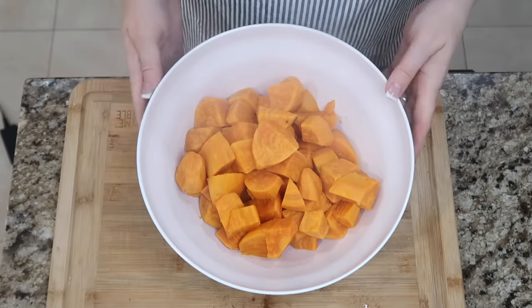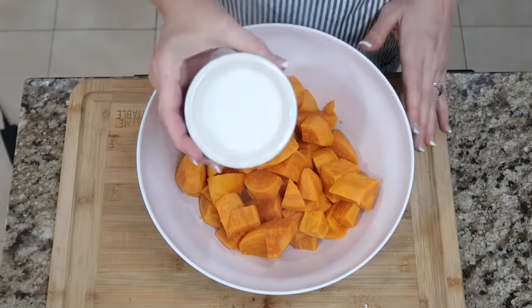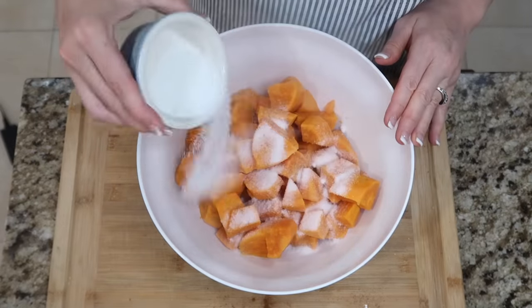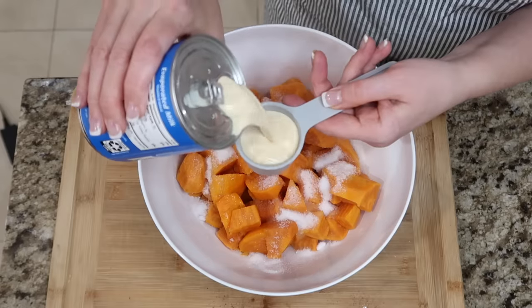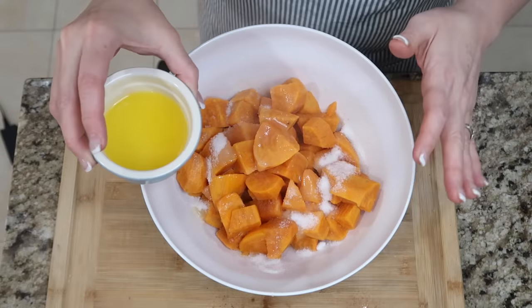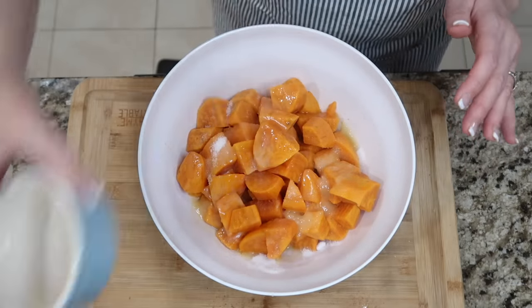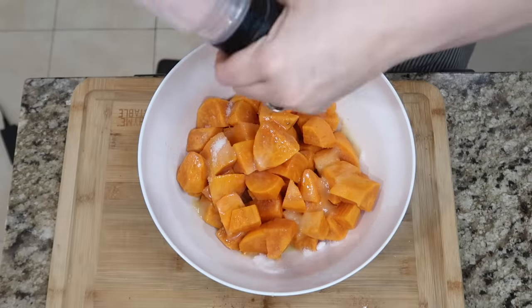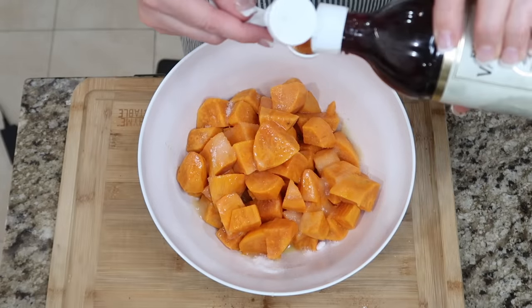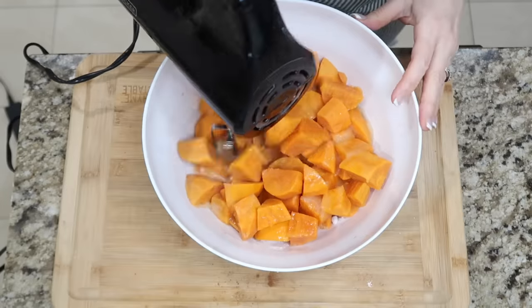You're gonna drain them, get them in a large bowl, and now we're gonna add some more of the ingredients: the granulated sugar, a quarter cup of that evaporated milk, three tablespoons of that melted butter — I have two on reserve for the crust — a half a teaspoon of salt, and then a teaspoon of the vanilla. We're gonna beat this together.